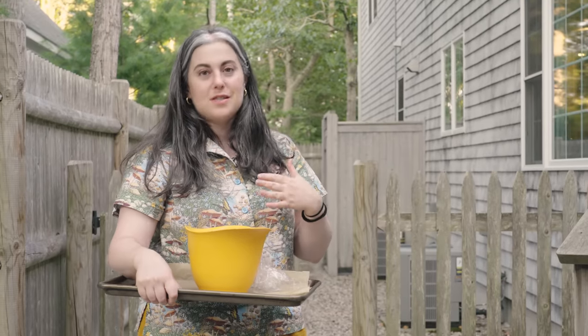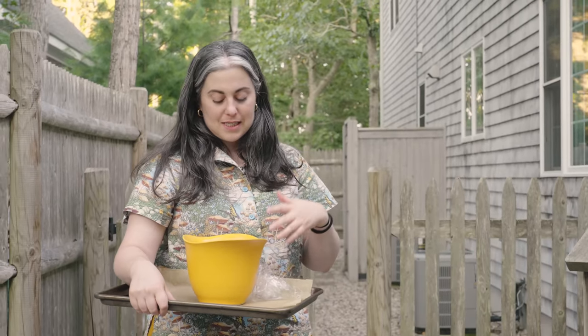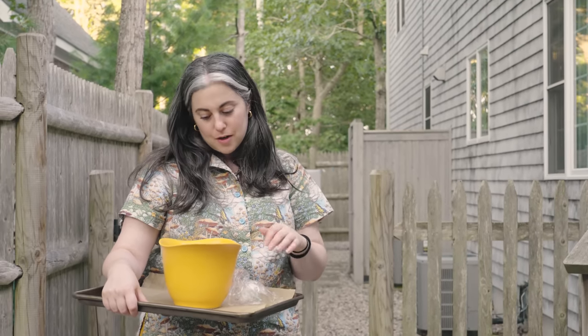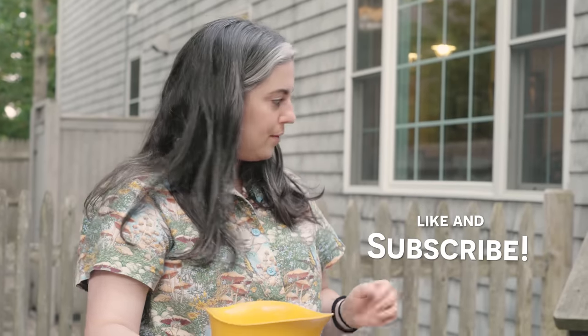I have this super easy overnight pizza dough that I mixed last night — no knead, you can kind of forget about it. You can use any pizza dough that you like, and we'll definitely feature future episodes of making pizza dough. So definitely subscribe and you'll catch that.